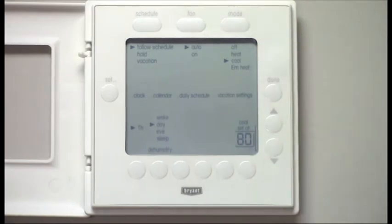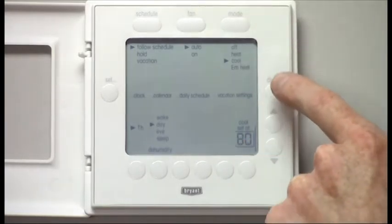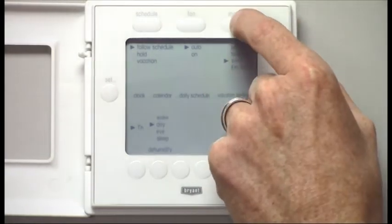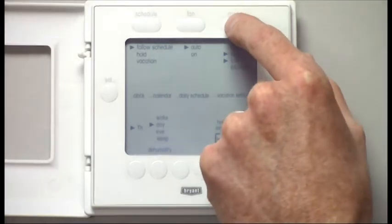Mode — currently the system is set to cool, but if you select the mode button, you have emergency heat, heat, and off. You can also have it set so the system decides which heat and cooling it uses.